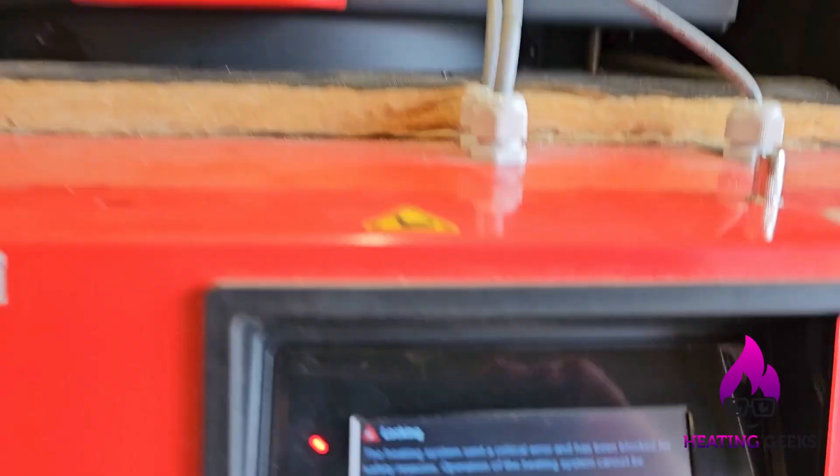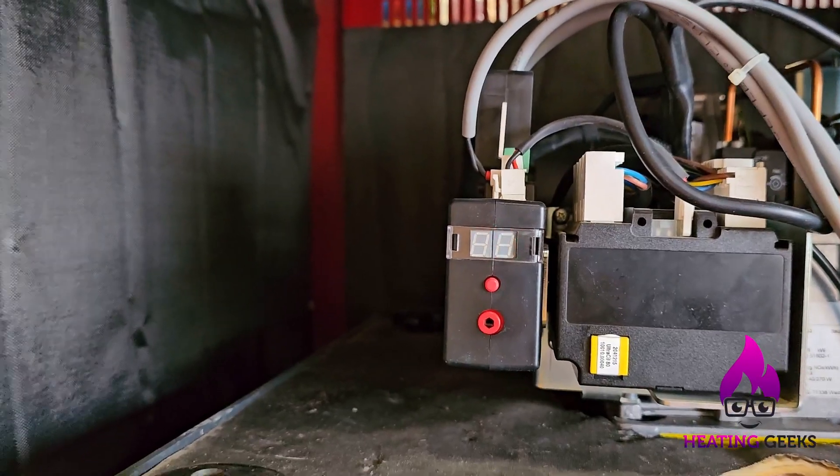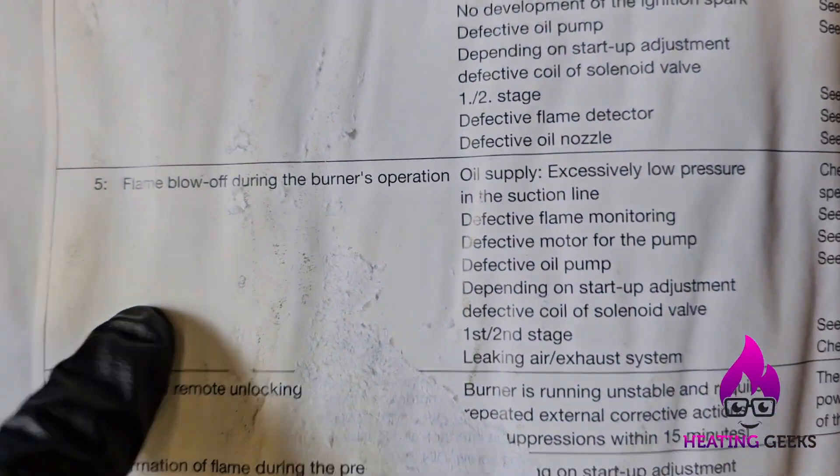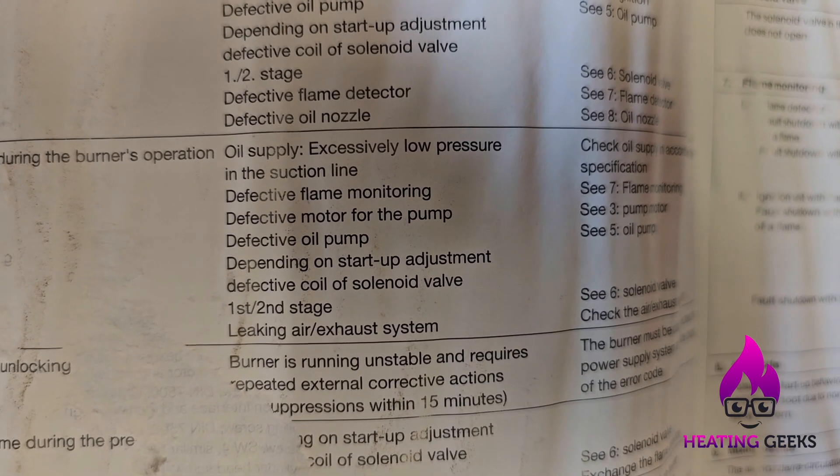There's an E5 on here and it says E25 here — we've got an E5 fault. It says: 'supply excessive low pressure on the suction line.' It's all to do with the flame failure.